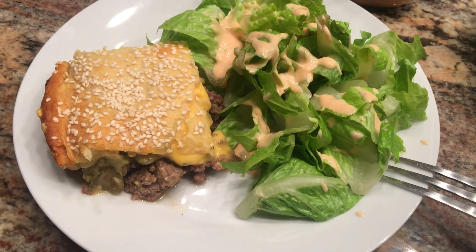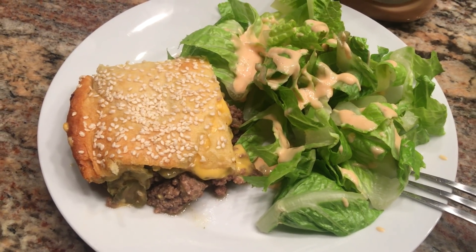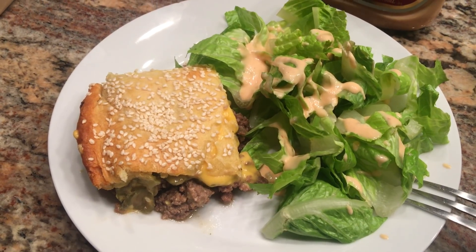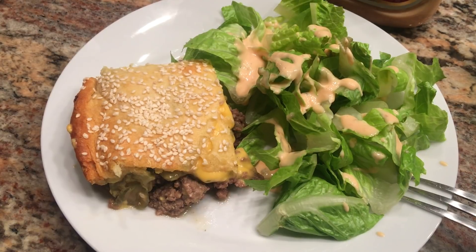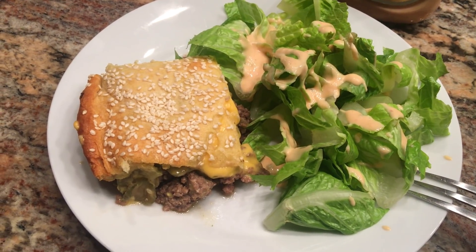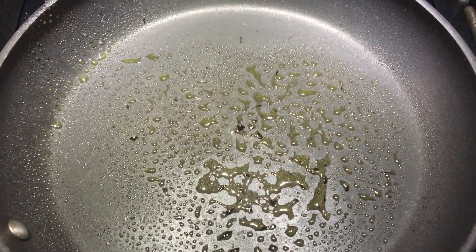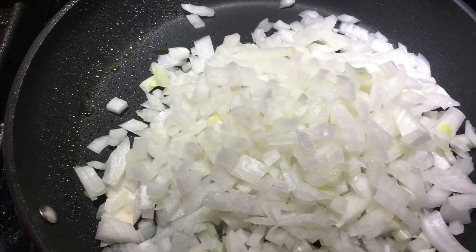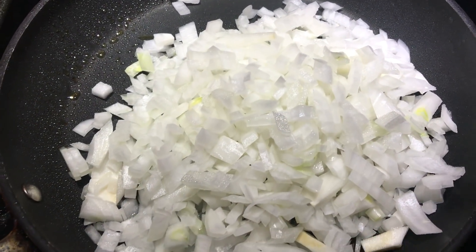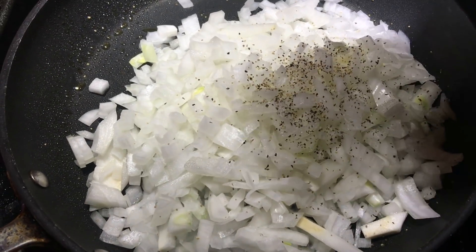For dinner tonight we're having Big Mac Attack — this is Weight Watcher friendly. I've made this on my channel before but I've since tweaked the recipe. I've used twice as much meat and only one package of the crescent rolls. I have a pan heating up over medium heat. I'm going to spray it with some olive oil spray, add one large onion minced, a little salt, a little pepper, and start cooking these onions.